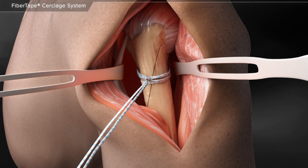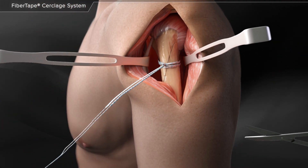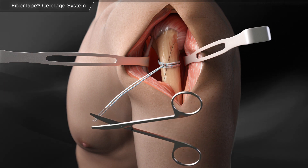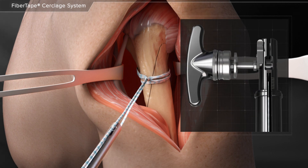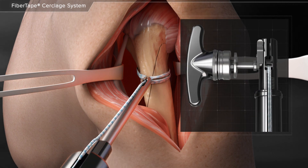The suture should then be hand tightened around the bone. The suture swedge is then cut to separate the two tails of the fiber tape suture. The suture limbs are loaded through the two holes at the tip of the tensioner and then loaded into the slot of the roller adjacent to the handle.